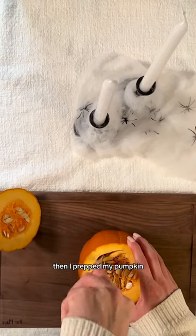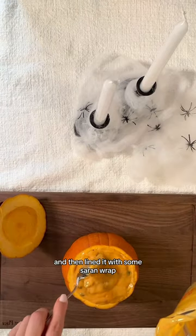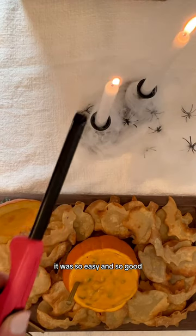Then I prepped my pumpkin. I just scooped out the inside, making sure it was all really clean, and then lined it with some saran wrap. Then I went ahead and filled it with a queso dip so it would be orange, and that's literally it. It was so easy and so good.